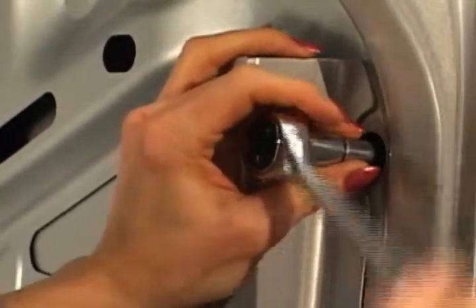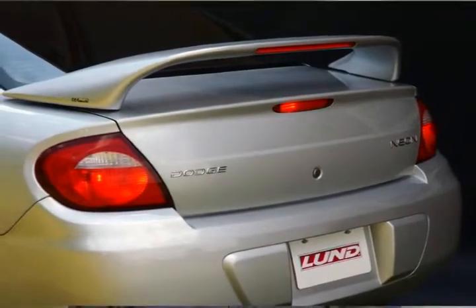Tighten bolts from inside the trunk and your wing is ready to fly down the highway.